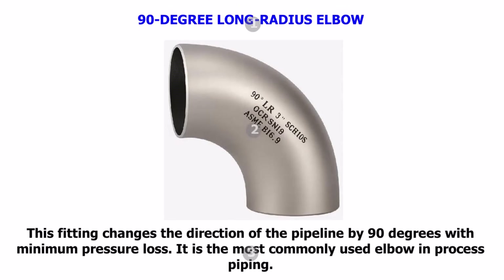90-degree Long Radius Elbow. This fitting changes the direction of the pipeline by 90 degrees with minimum pressure loss. It is the most commonly used elbow in process piping.